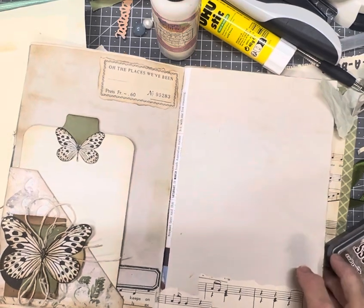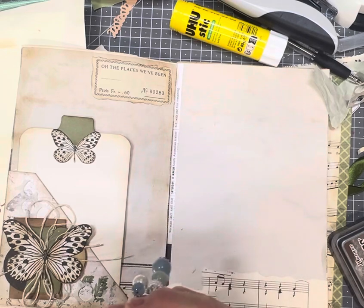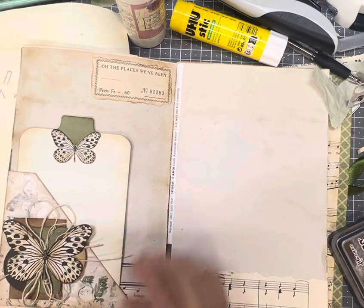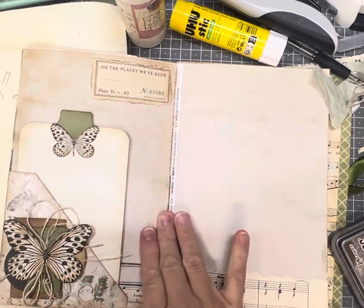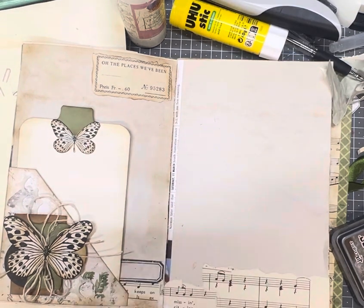There we go, guys. So that's my take on today's prompt word thread. We've used some beautiful twine thread on that, and we've got some extra lovely journaling space in there as well, as well as our background where we've left with plain coffee dyed paper. I hope you've enjoyed today's video. I look forward to seeing you on the next prompt number 11, which is stamps. Thanks, guys. Bye.